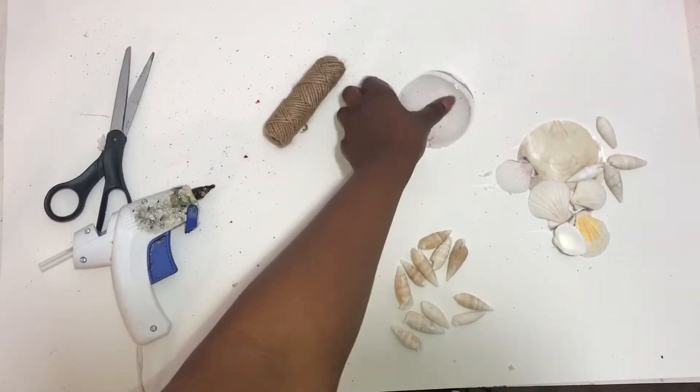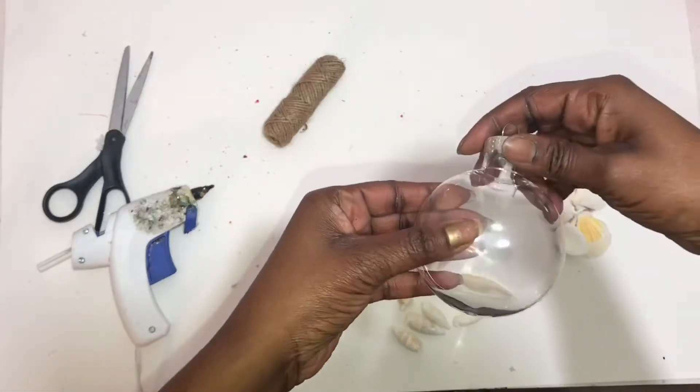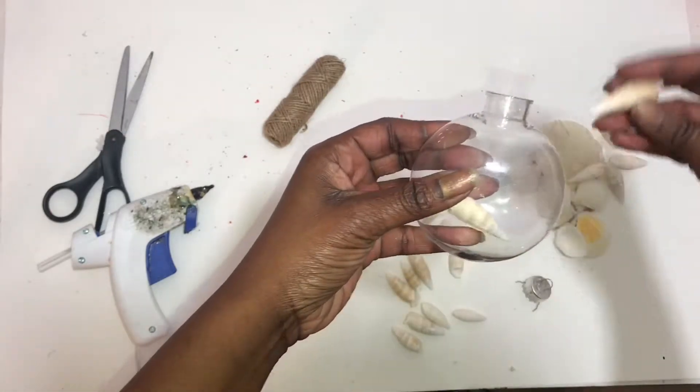So what you're going to do first is take your clear ornament and take off the silver part, and then you're just going to put your shells inside. I filled it up maybe about halfway here.